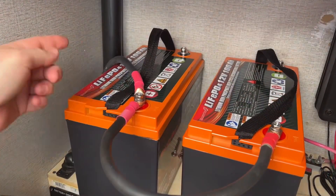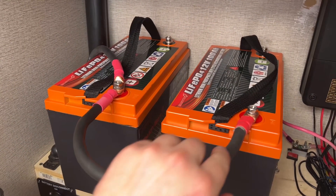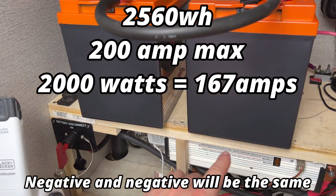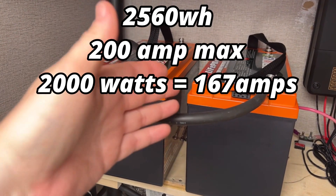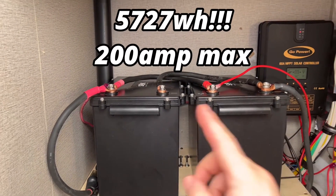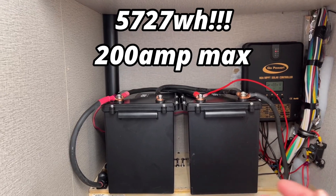When you wire it, you'll take your main positive to the positive terminal, then the jumper cable runs over to the positive of the second battery. This gives us the combined power of two EnjoyBots for an impressive 2,560 watt hours and over 200 amps of max power to run 167 amps on a 2,000 watt inverter. Or you can double up the two SOK batteries for over 5,700 watt hours of runtime and 200 amps max.